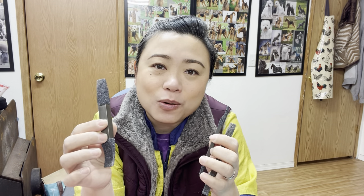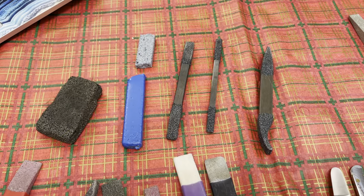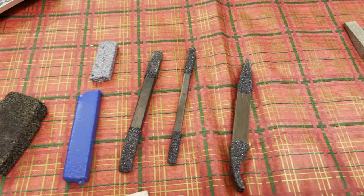Hi everyone, I'm Sheila. A few of my friends have been asking me about these stripping metals that I just acquired from my friend Skip, so I thought I'll just do a little short video review for them and also do a side-by-side comparison with some of the stripping stones that I have and some of the other metals that I have. This is just for anyone who may be interested.